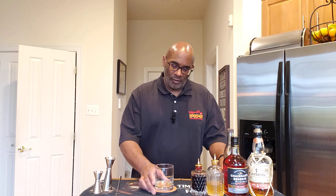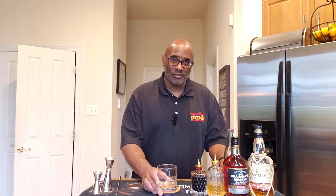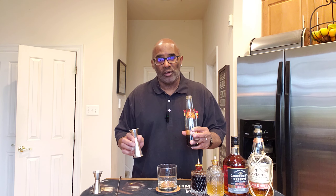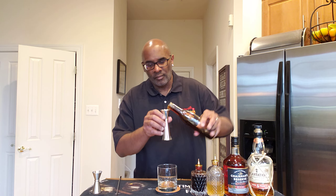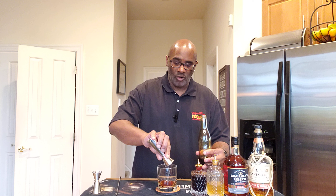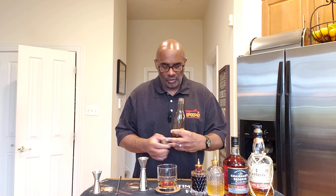And just a little bit of Demerara syrup. Now this drink is built directly in a glass. I have my rocks glass right here, and it starts off with 10 mils or a third of an ounce of Demerara syrup. This is a one-to-one Demerara syrup, so pretty straightforward.